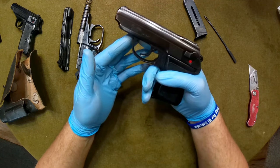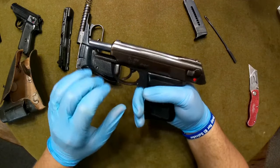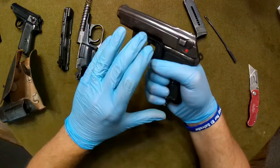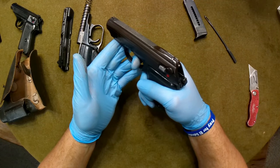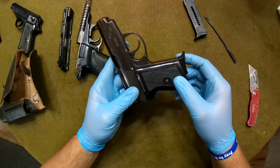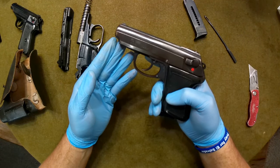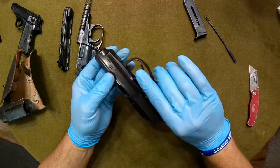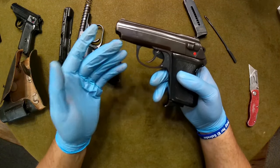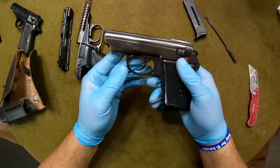Wow — yeah, that is a horrendous double action trigger pull. The single action is not terrible at all, but double action — yes, it is absolutely horrendous. A gentleman over at the Hobo Factory said he had one of these and got rid of it. I can see why on the double action. But if you're into trying to get your hands on some of the Cold War stuff, that's certainly a nice little addition to help complete your collection.